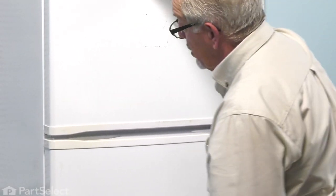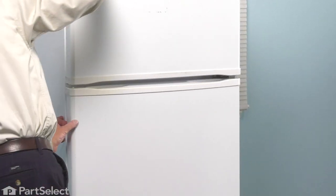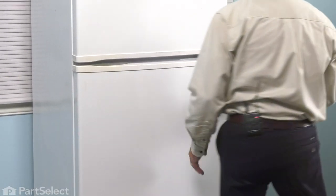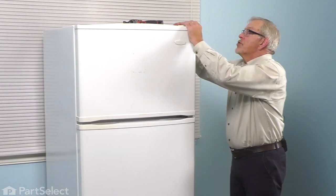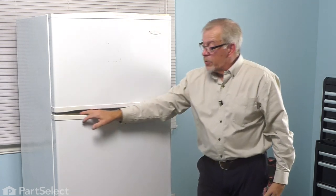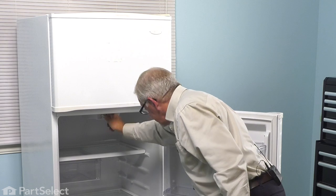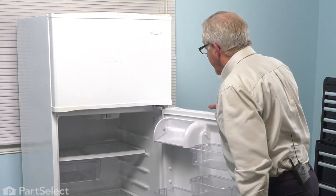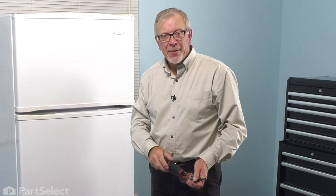Check the alignment again. Make sure our gasket is sealed properly. We can then put the hinge cap back over the hinge. We're ready to turn the refrigerator back on. And your repair is complete.